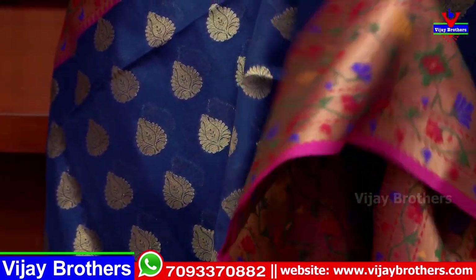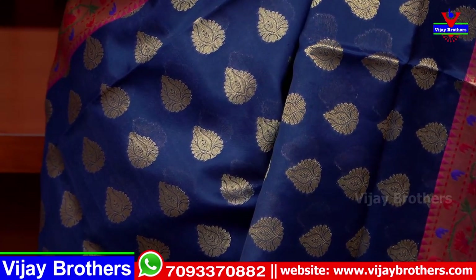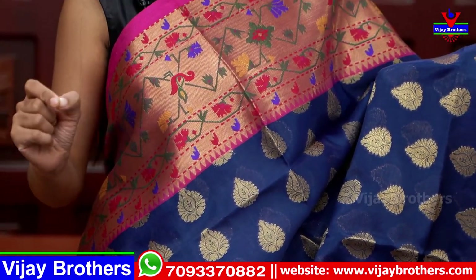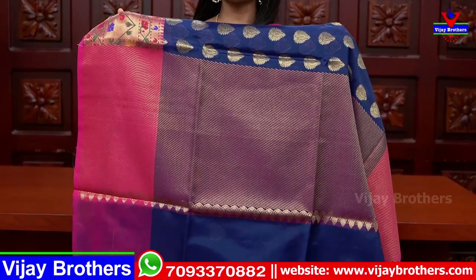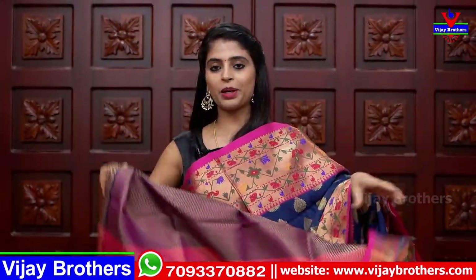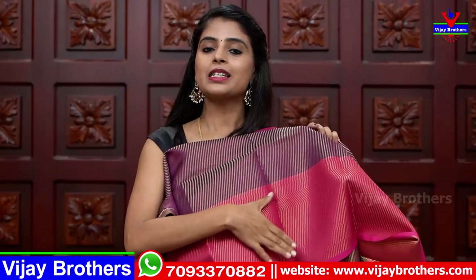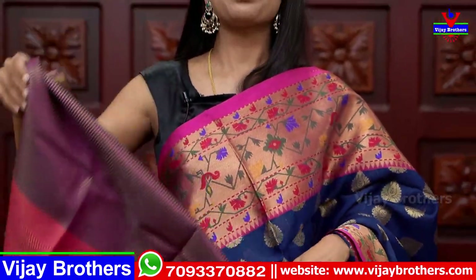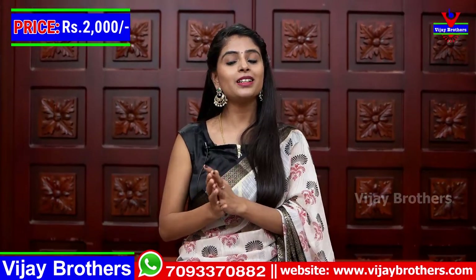The Paithani border is quite wide and looks very beautiful. Looking at the body: blue pine with golden weaving, small floral details, and peacock motifs throughout — the small peacocks fill the entire sari with no gap anywhere. It's a very neat variety. The pallu is in contrast color with weaving style. The blouse is also contrast with weaving style. The border pattern on the sari is repeated on the blouse as well. Overall look is very nice. Price is ₹2000.